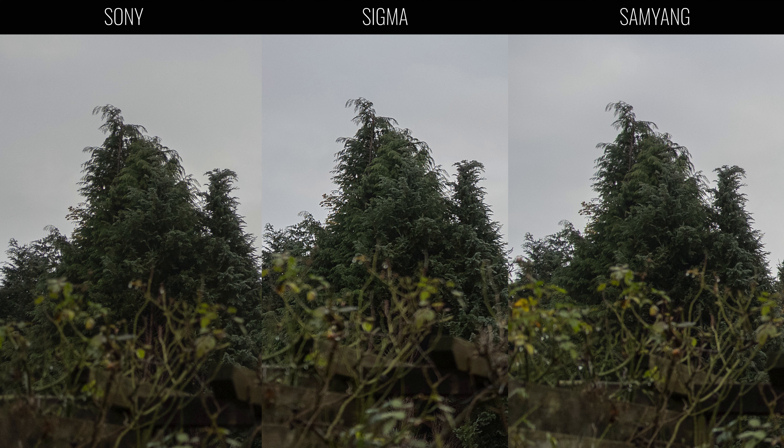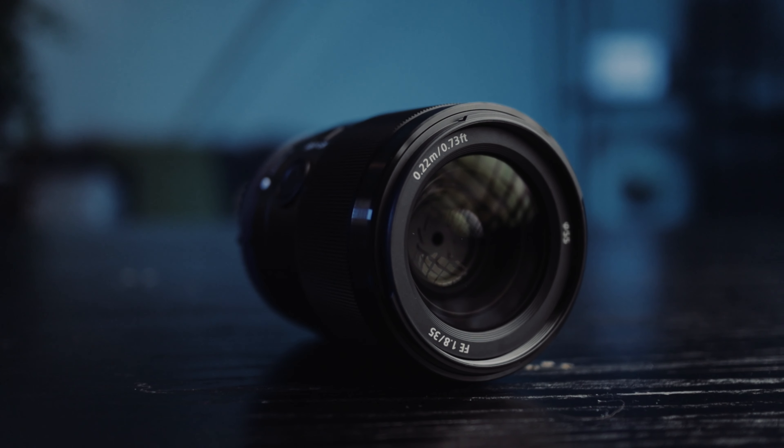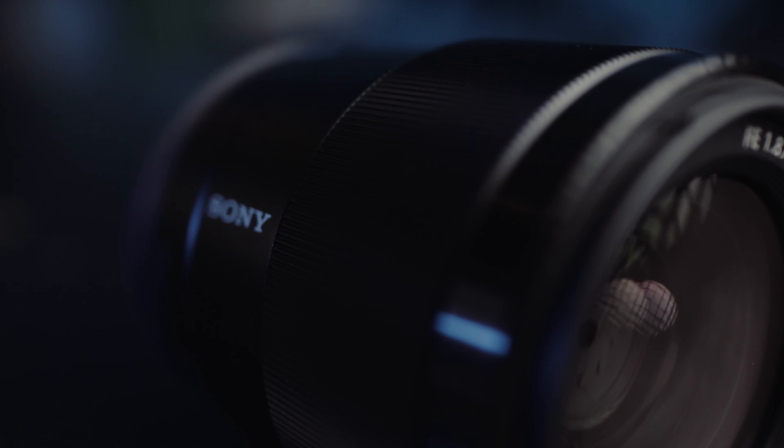So when it comes to video, there are significant differences between these three lenses. For me it's pretty clear: I'm going to keep the Sony because it's the best all-round package for both photo and video. It falls a little behind in the photo department compared to the Sigma, but only when you compare side by side zoomed in, and what you get on the video side makes up for that. So if you're into video, the best option is the Sony. If you're into video and photography, the Sigma is a good option, but I would still go for the Sony — you get a lot more on the video side in return for what you lose on the photography side.